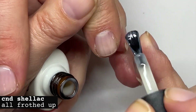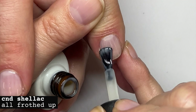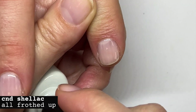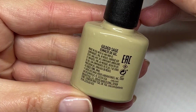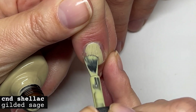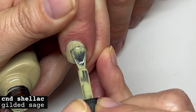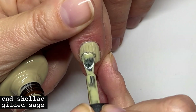Like a sheer dirty white. Again, pretty good application on an even nail plate — this is going to go on evenly. On ridged nails these colors never go on evenly. Gilded Sage — okay, another good formula.